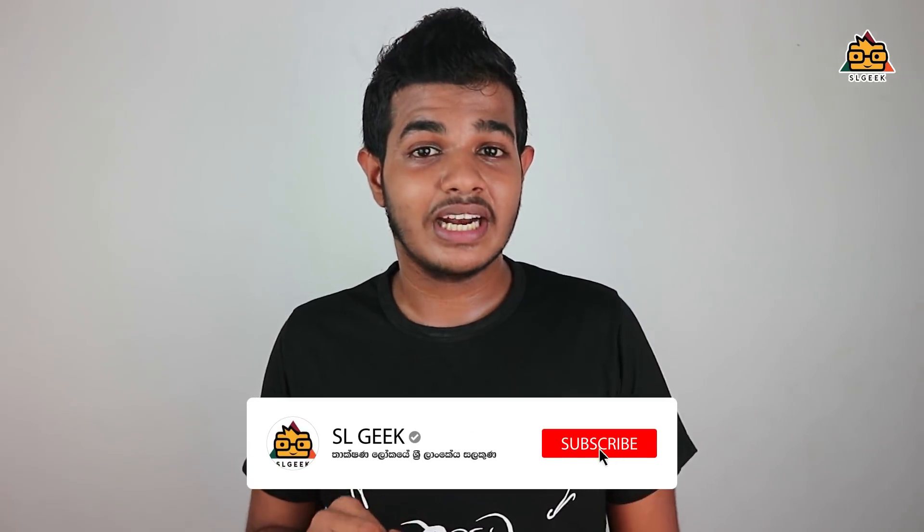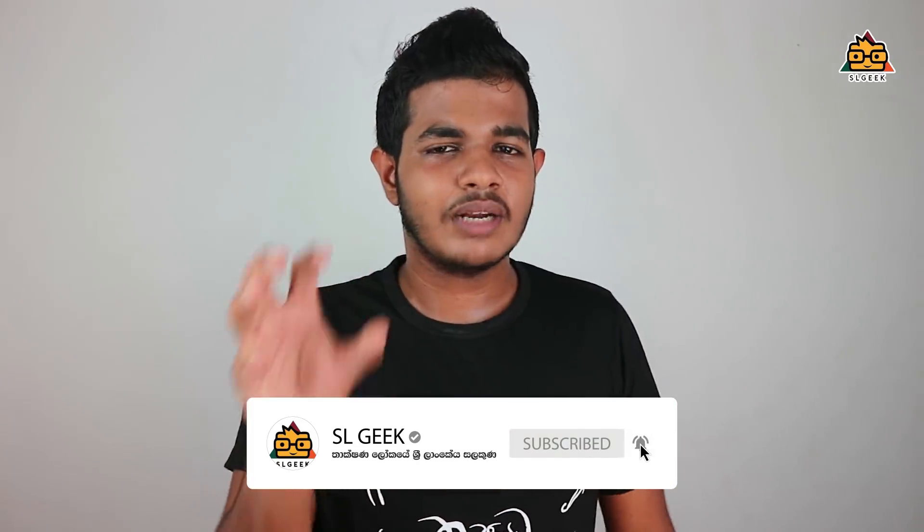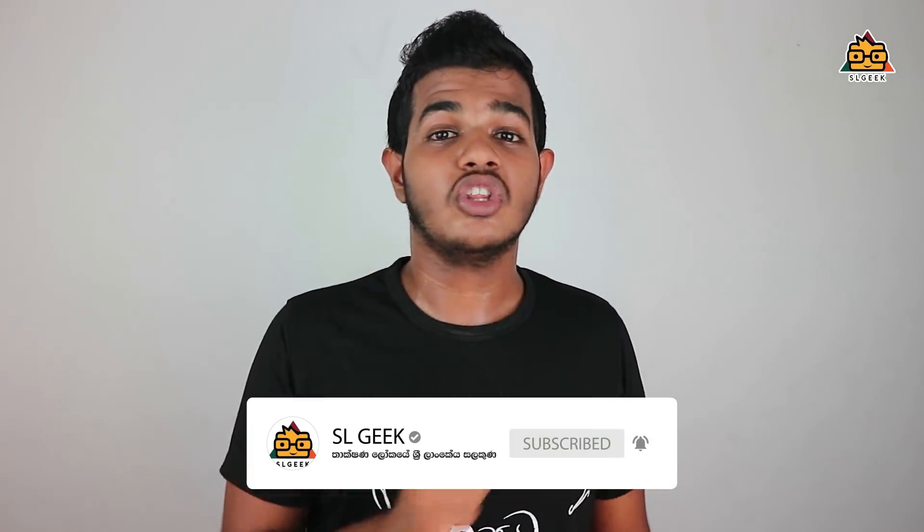If you like this video, click the subscribe button and subscribe to the channel. Click on the notification bell to get notifications. If you don't like the video, you can still click the bell. If you want to know more, a video will be available.